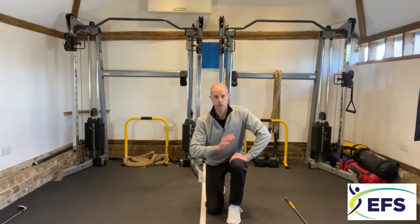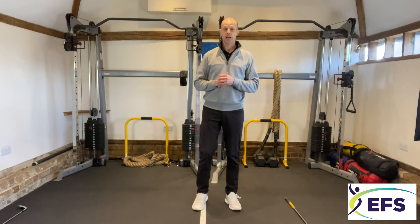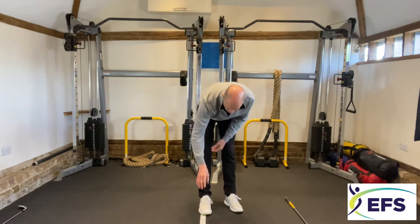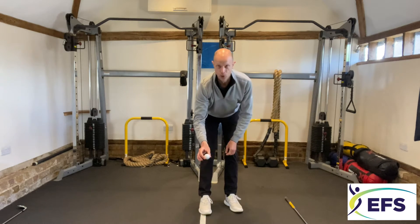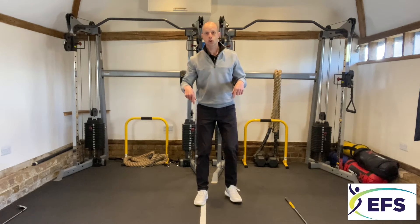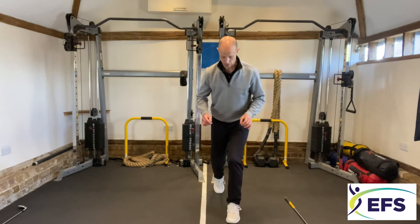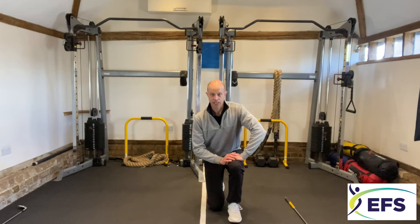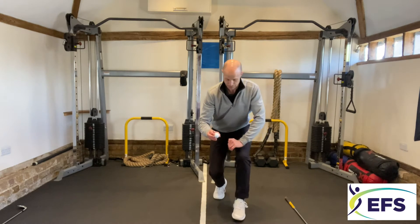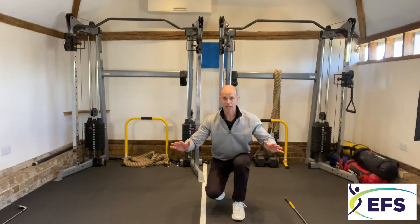Some people — some girls, some guys — cannot get down there because of mobility issues. Some people will take the easy option and just bend from their waist, putting a lot of stress onto their lower back, reach down and fiddle with the ball on the floor three or four times before they've lined it up, because they haven't got the mobility and strength in the legs to get down into that kneeling position.